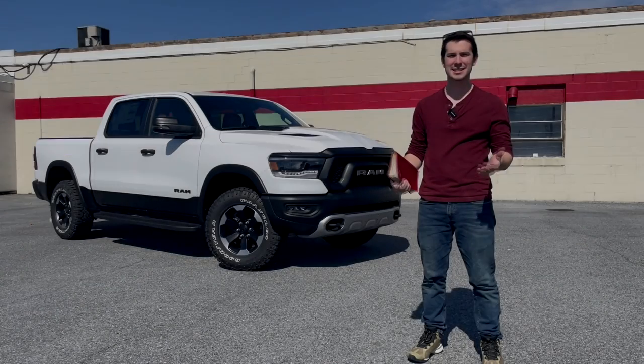Pedal to the floor — oh yeah, holy toledo, this thing flies! I'm pretty impressed with this truck overall. My only real gripes would be the price tag, and I wish it had LED bed lights, a spray-in bed liner, and maybe a bed outlet at this price point. But the interior is probably more well-equipped than most other trucks in its segment.